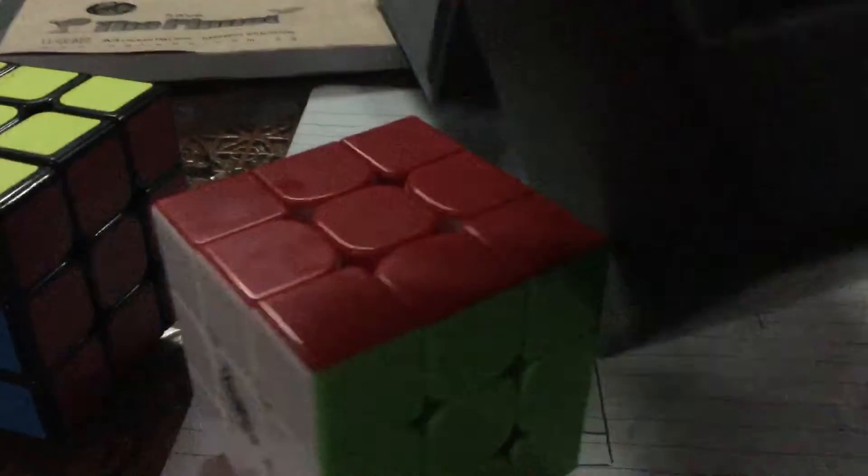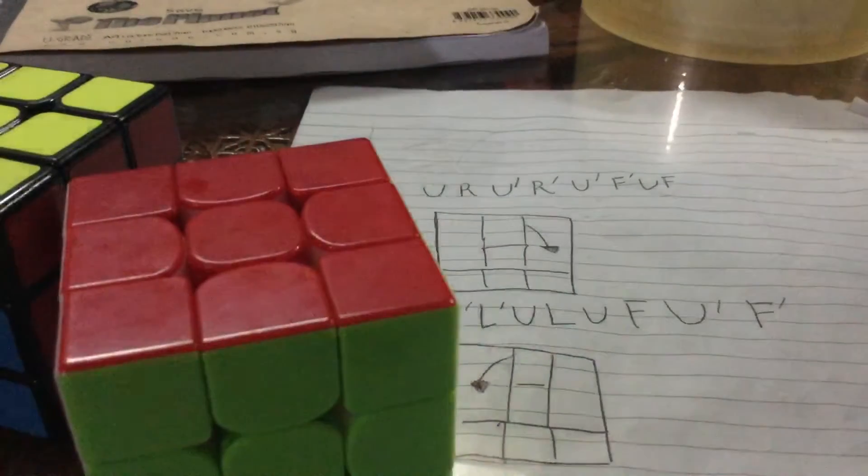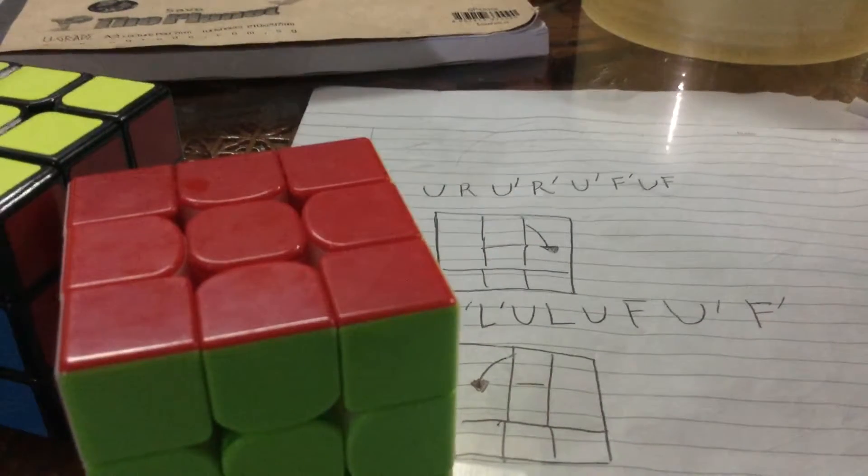I forgot to tell you — this is the magnetic box, so this is quite cool. Let me show you. If you want this piece, you can just put it down because the magnets are pretty strong. You can put it like that — it's like a display. Put the cube in and voila, display!